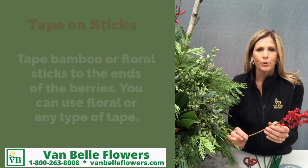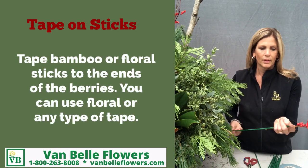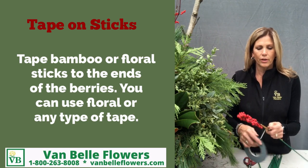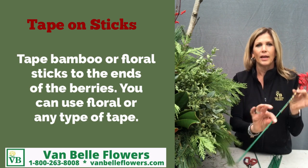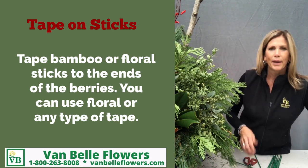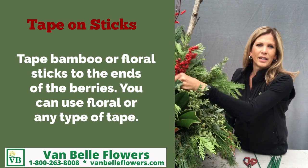If you've got waterproof berries that have a very short stem, attach a longer stick to it. You can use floral tape, electrical tape, duct tape, or hockey tape, and now you've got a nice long stem that you can insert your berries wherever you would like.